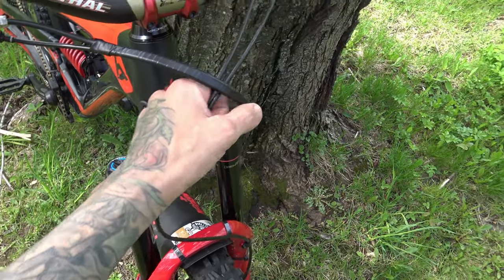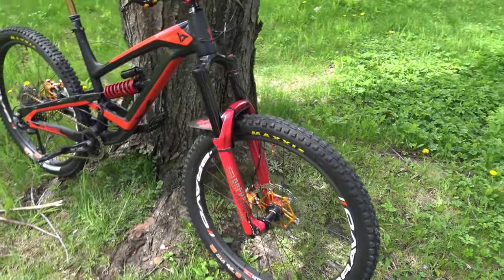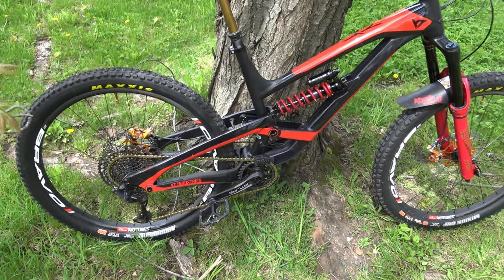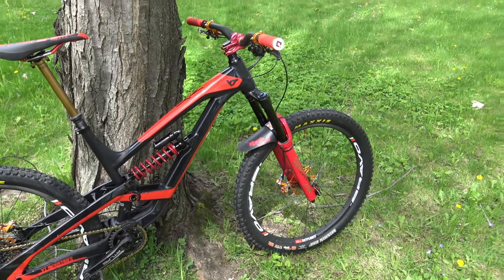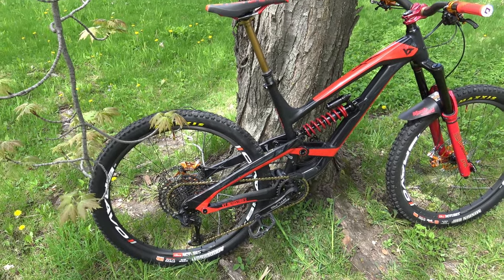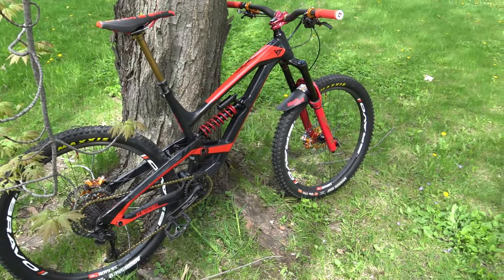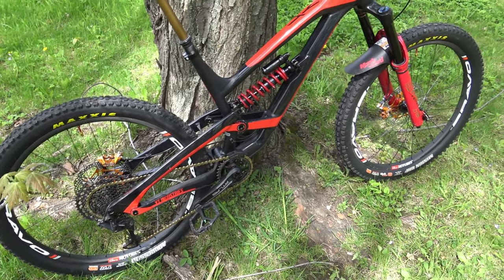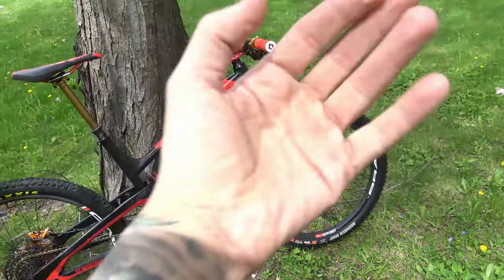That's pretty much it — I forgot to mention the mudguard, and I still need to tape my hose. So guys, that's my brand new YT Capra. I'm pretty happy with this build. It's not a 29er but I love it — it's going to be a great downhill and enduro bike. Thanks for watching, I hope you like the build. My name is JP, see you in the next video!